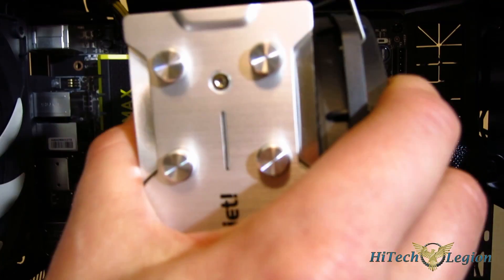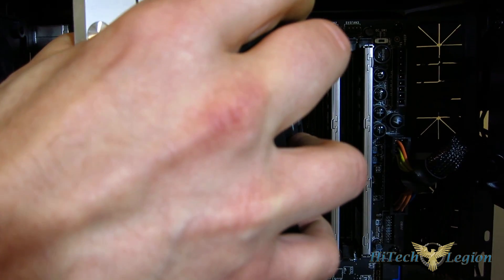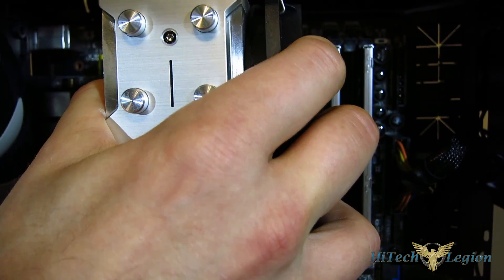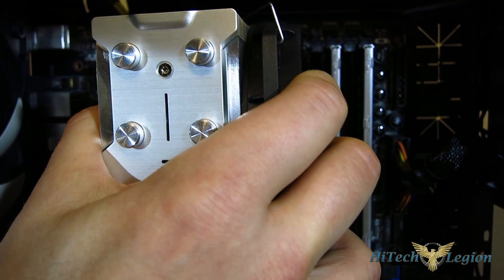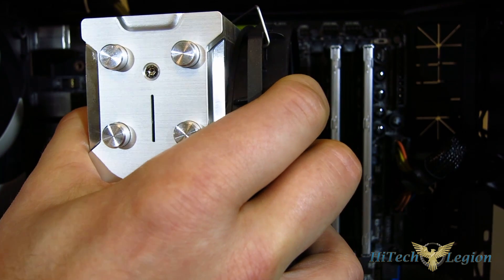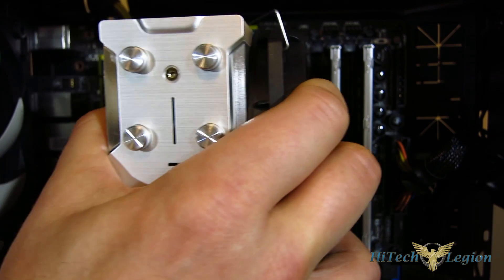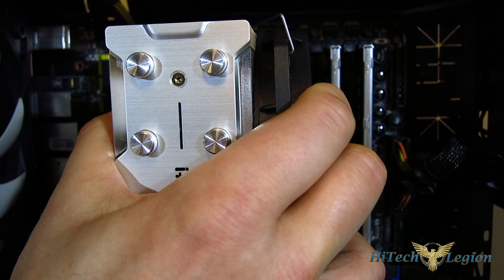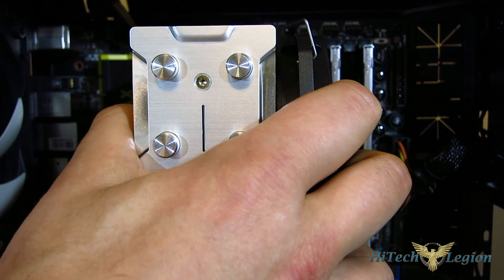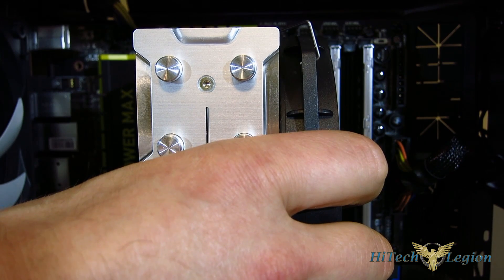I'm going to do the entire thing on camera — first just line up the first screw, get it seated, go around the back and just give that screw a couple of quick turns to get it started. Once you've got that started, you can move to the second screw, and at that point they just start falling right into place. I've got two started — get the third lined up, get that started, and then the final screw.